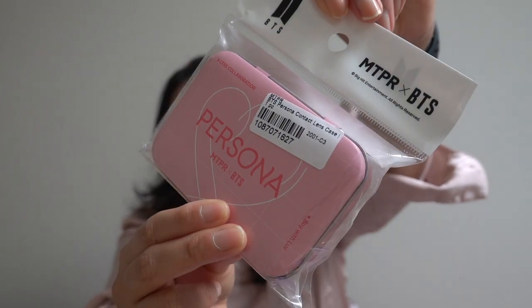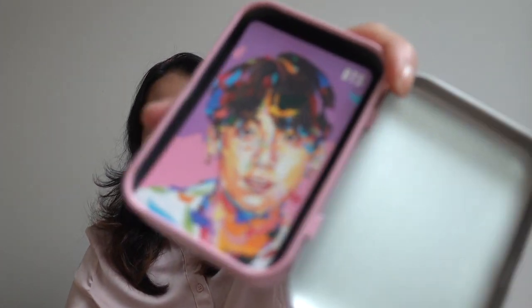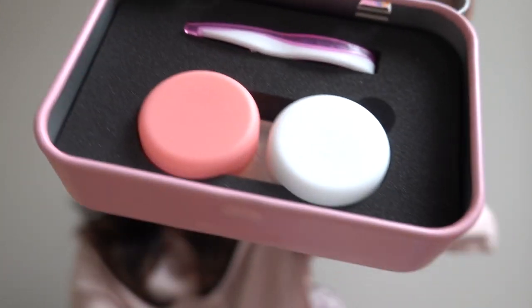That's it for the makeup and beauty items. Next we have something from BTS again — their Persona contact lens case. I'm a contact lens person; I wear them all the time. I'm actually wearing some right now — I think they're blue, from the brand Colosseo, which I love because they're very comfortable. This is something I will really use since I love contacts. There's a Korean celebrity on it, though I don't know his name.